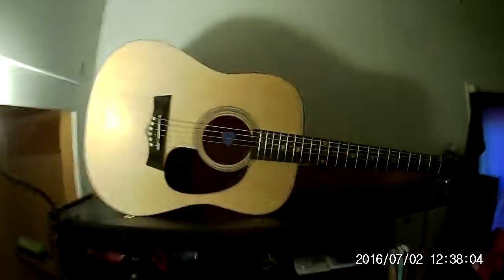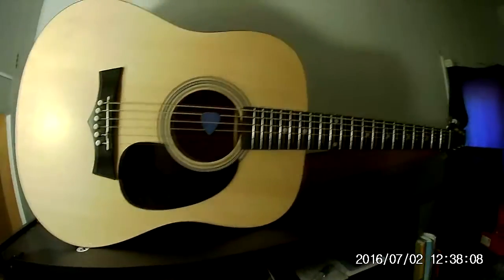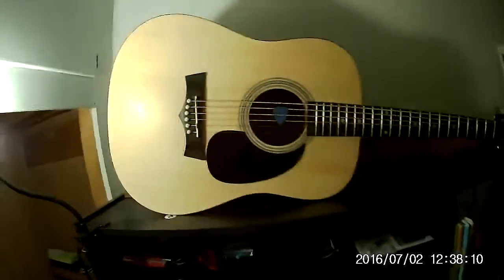That right there is my guitar. I got that for Christmas. I'm not too good at it — I don't know any chords. I can play, like, Smoke on the Water. That's about it.